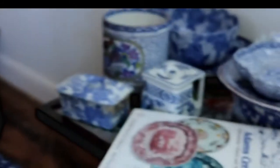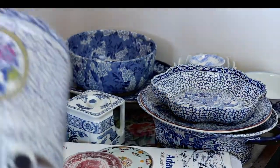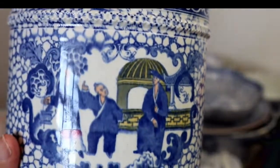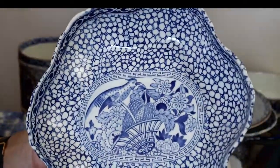I was attracted to the selection of blue and white. These items are by Adams Ceramics and this is Chinese Bird. Nice condition — attractive little plant pot holder. That was the coloured Chinese Bird.